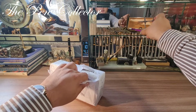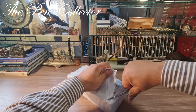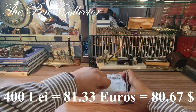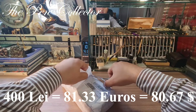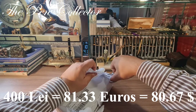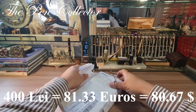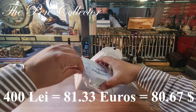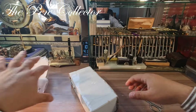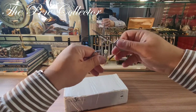Let me place the cutter here and now let me cut this. Guys, I paid for this instrument 400 lei including the shipping cost. 400 lei is the equivalent of 81.33 euros or 80.67 American dollars.